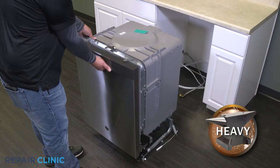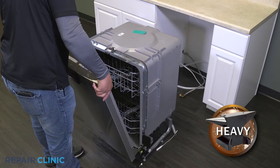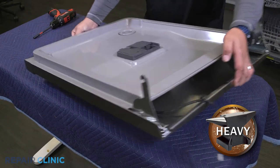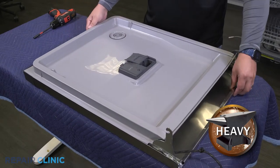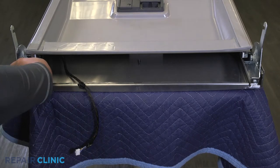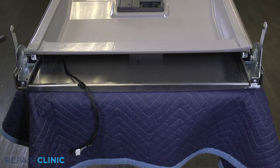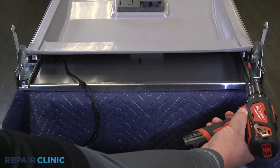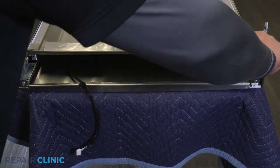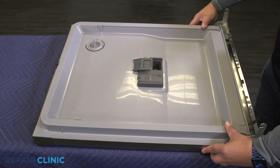Open the dishwasher door and lift off the hinges to remove. Unthread the two quarter inch screws on the inner door. Slide the inner door up to remove it and place aside.